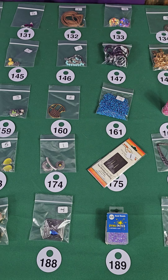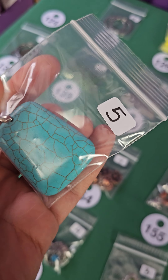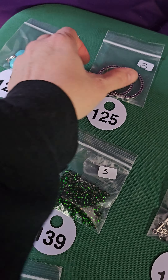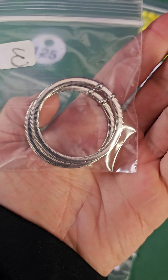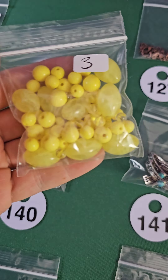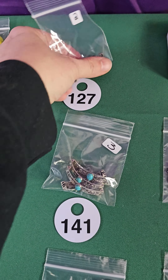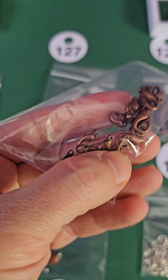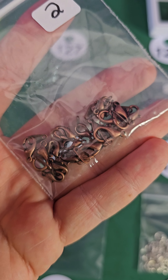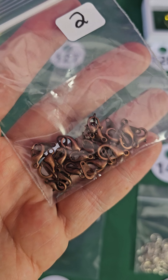Number 124 is a stone pendant and this one is five dollars. Number 125 — these are three dollars, two matching pendants. Number 126, three dollars — it's a mix. Number 127, some lobster findings — these are nice ones too. This one's two dollars.